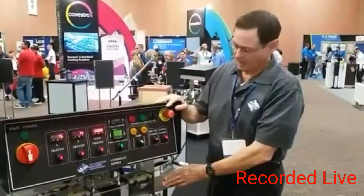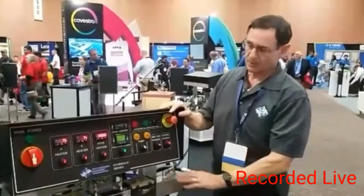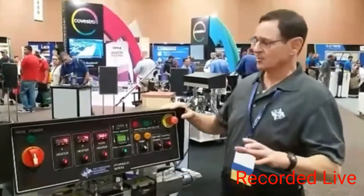They're greatly simplified, very easy to work on, very easy to take apart and rebuild. The machine has been tremendously reliable.